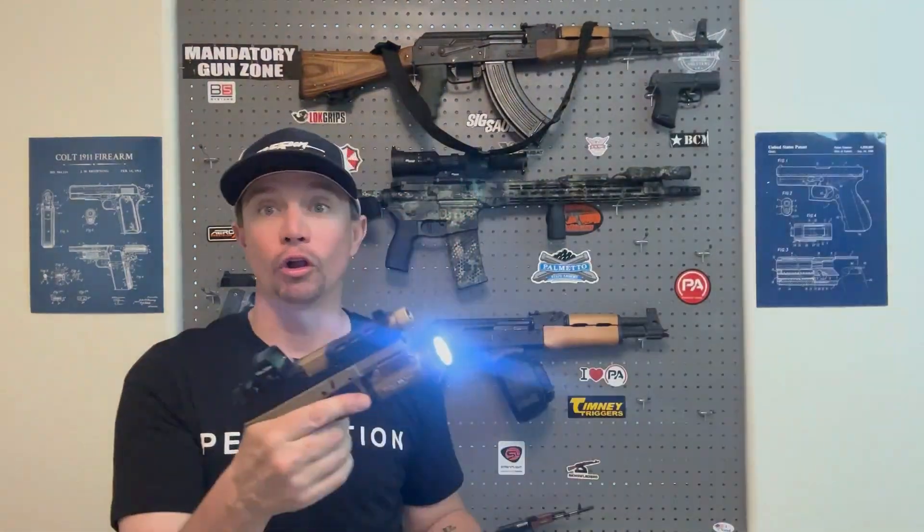Depending on how you're running your light, you have constant on or momentary, and there are different modes you can actually program it to. If you click the momentary switch twice, it goes into strobe mode. I have all of mine programmed to not do strobe mode anymore. Some people like strobe mode to disorient someone breaking into your home, but what I didn't like is that if I'm going on and off with my light even slightly rapidly, it would start strobing. I like more control over when my light is on and off, so I've programmed strobe mode out. But if you want it to strobe, it will absolutely do that.